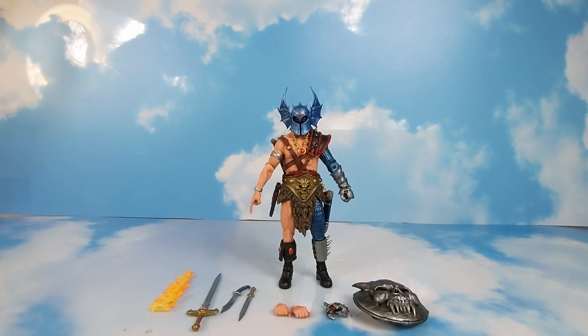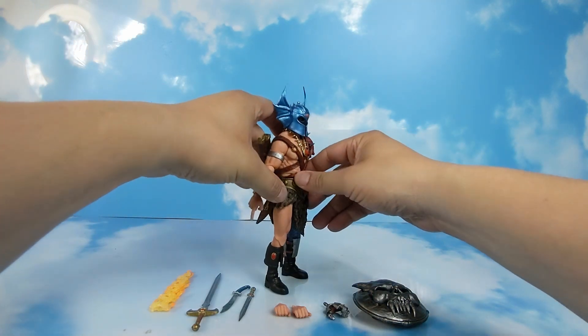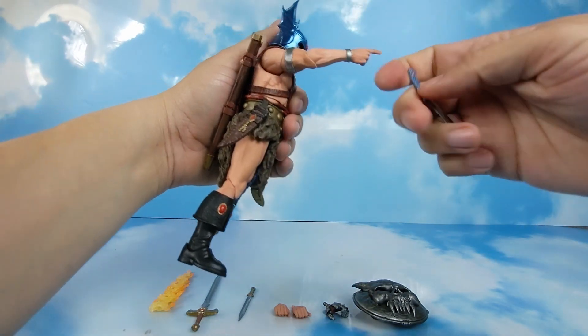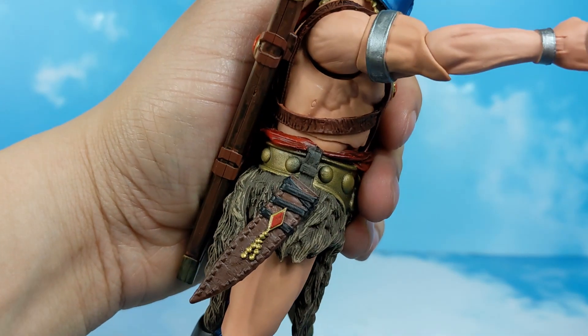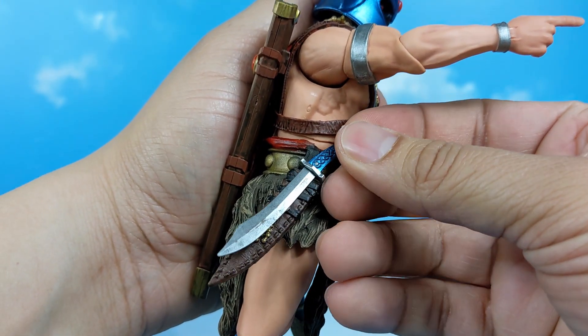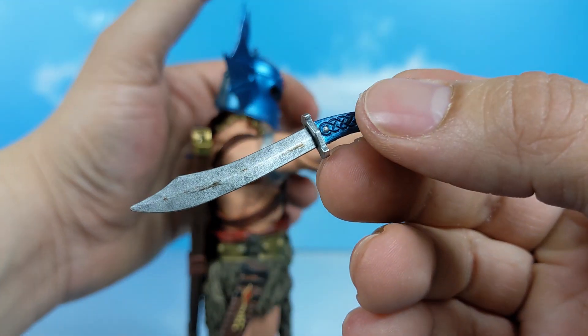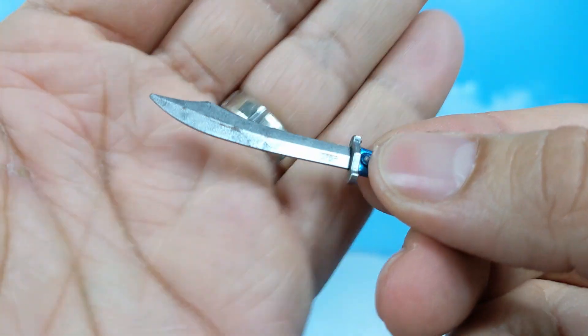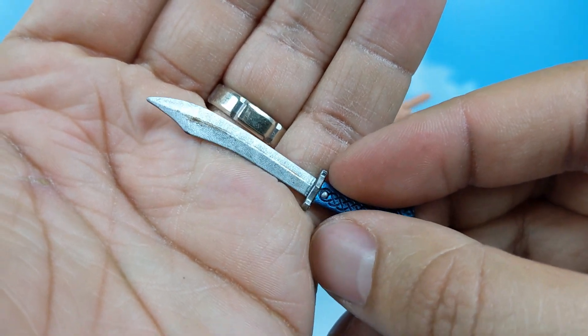I actually like this figure a whole lot more than I thought I would. I was hesitant on picking him up, but now I'm glad that I did, especially since I can't find him anymore. The only little gripes I have — and it's not even a big deal — is this sword and the sheath. Whenever you try and put the sword in, it's very snug and very tight, so you kind of have to force it in. You can see how it kind of rubs the paint off — not a big deal, it gives it a weathering kind of look. You could say it's a weathered sword now.